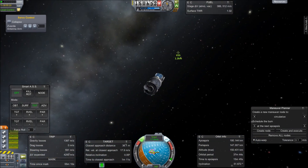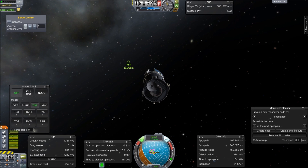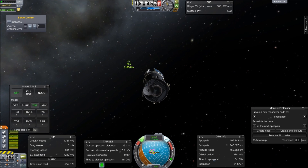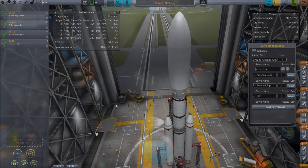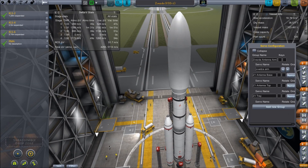Now we need to just head over to the KSS and start our deployment and docking. We'll do our solar panels and radio dish. Speaking of that dish, let's take a look inside the Zvezda.